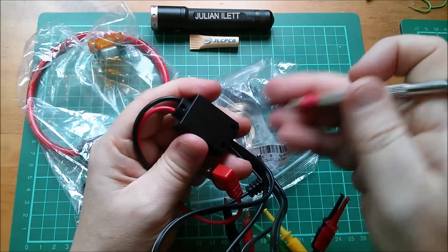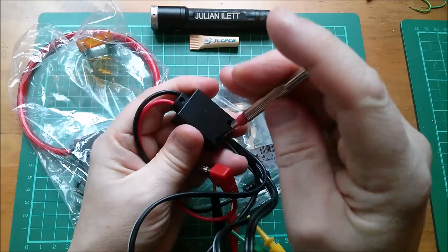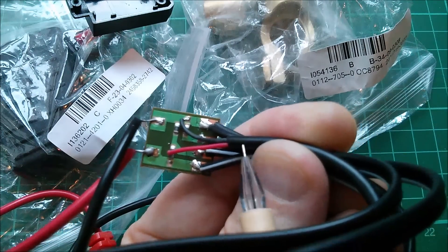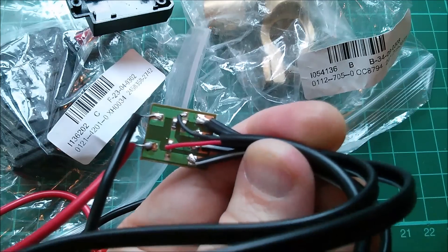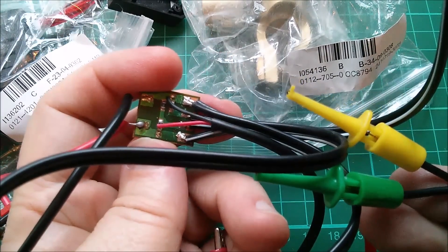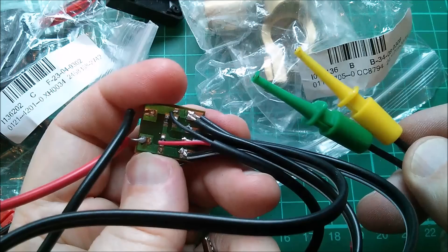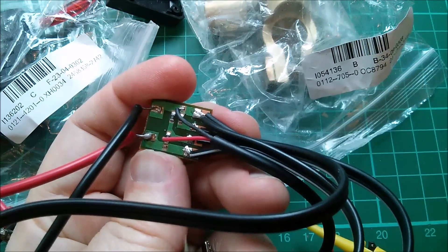Taking out the screws for a look inside. Okay — black and red obviously go to the banana plugs, and black and red also goes to the USB connector with no data pins. There are some resistors here going to the green and yellow pair. The green and yellow come through resistors, but the black and red come in direct. So the difference between green-and-yellow and black-and-red is that the green and yellow have resistors in line.